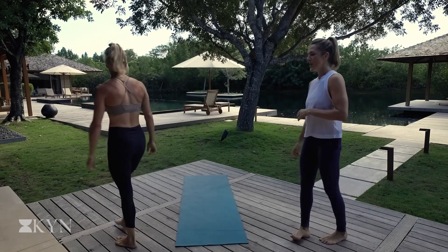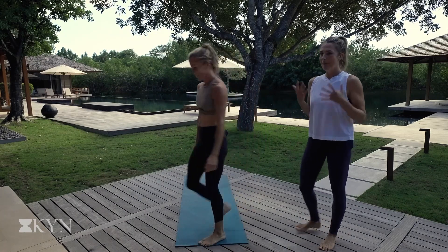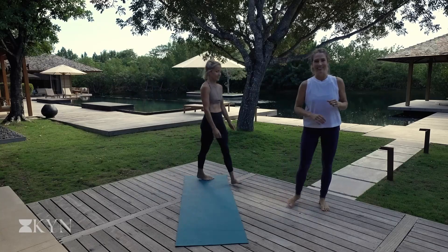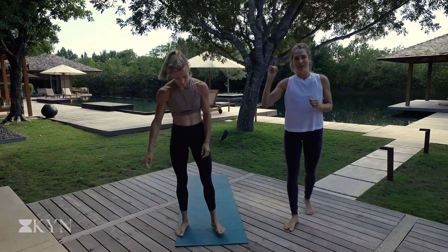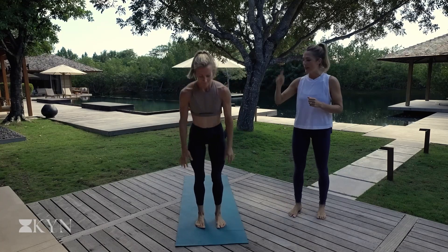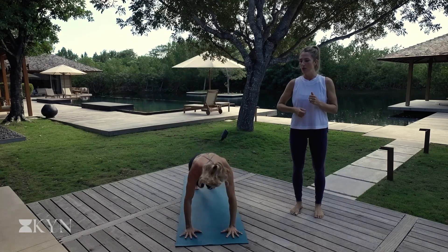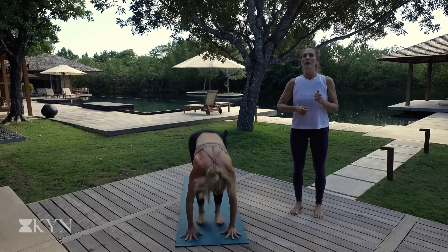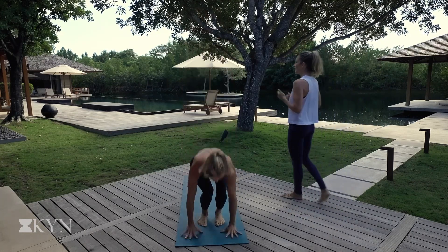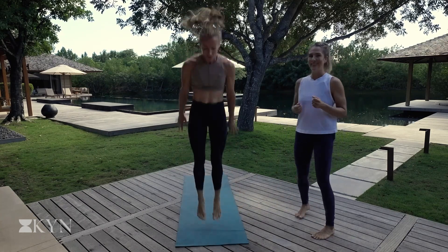Walk it out. Take a lap around the mat. Couple big breaths. Really invite those big inhales and exhales. And let's get ready for round three. This is it for the yoga burpees. So let's go for it. Hands plant down. Hop back. Hop forward. Hop up. Find your breath. Synchronizing the breath with the movement is going to help you move through this intense practice.